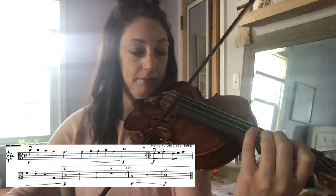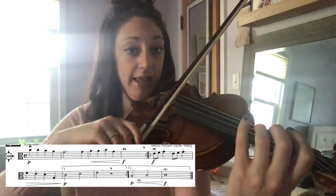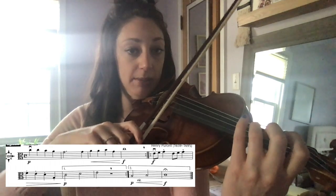Listen again. When I play the last note of measure one, I need to find myself at the balance point.